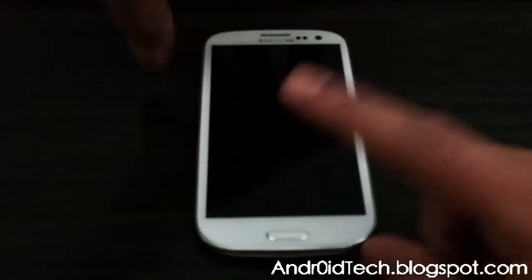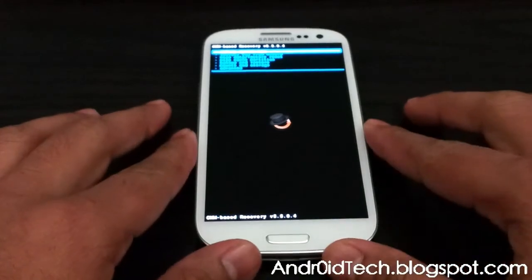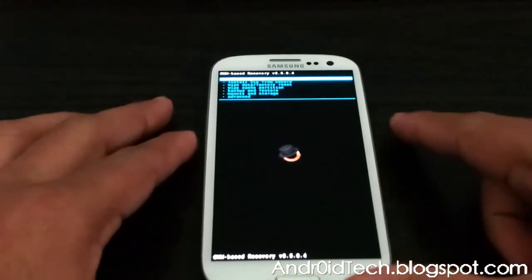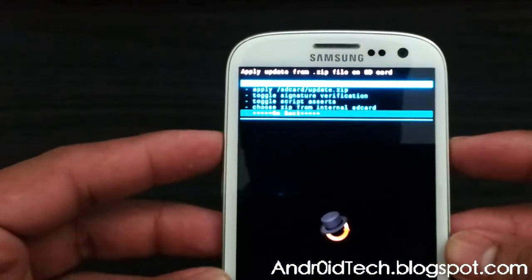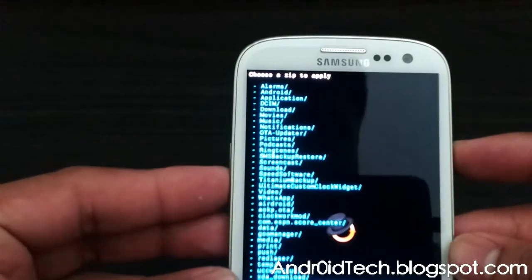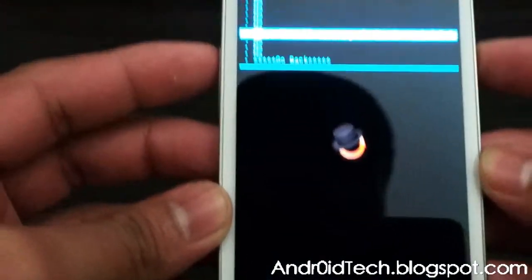First let go of the power button, then the screen, and then let go of the other two. Now you will be in ClockworkMod Recovery. I will have files in the description — one for touch recovery and one for regular recovery. Go ahead and go to install zip from SD card, choose from internal storage — that's where I have it, but if you have it externally you can do that. I'm going to choose the touch recovery. Scroll down and select yes.